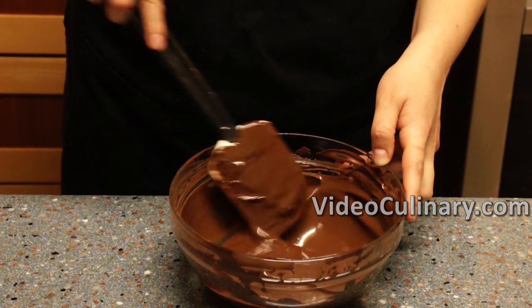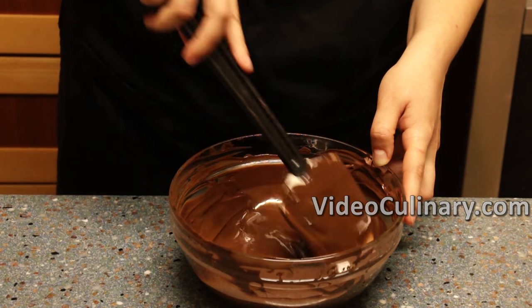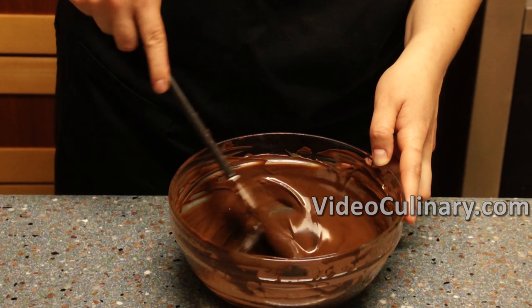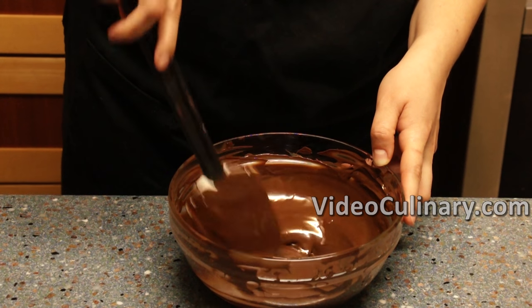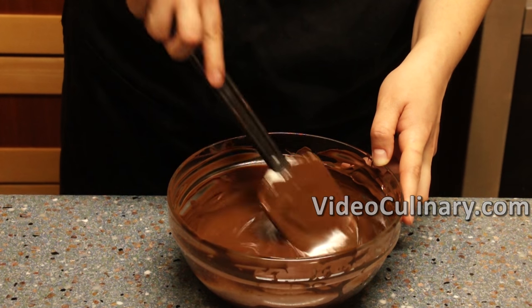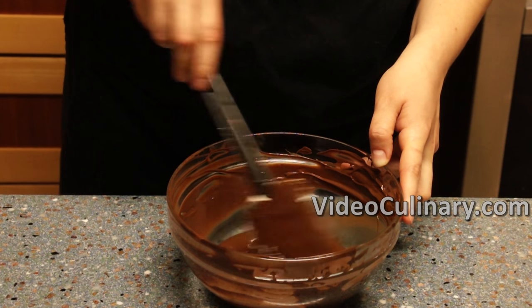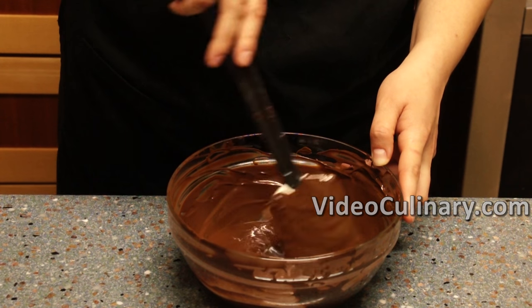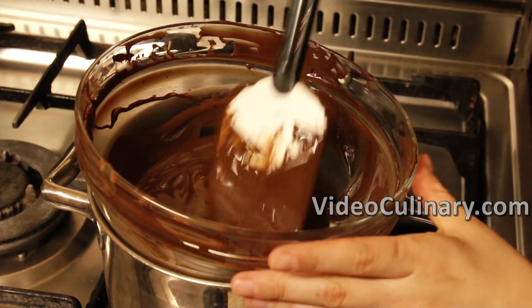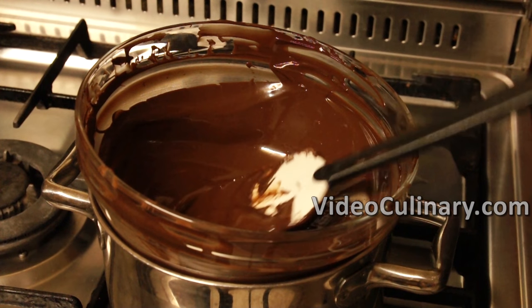Remove from the heat, add about 100 grams of chocolate that has already been tempered — a chocolate bar would be perfect for this. You could add it in one chunk or in small pieces. Keep adding chocolate and mixing it in until it no longer melts. Remove any unmelted chunks. Place the bowl over simmering water and heat the chocolate to 30 to 32 degrees Celsius, stirring constantly. Be careful — if the temperature climbs above 32 degrees Celsius, you'll have to start tempering all over again.